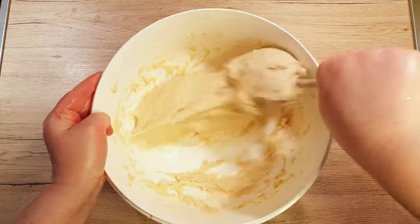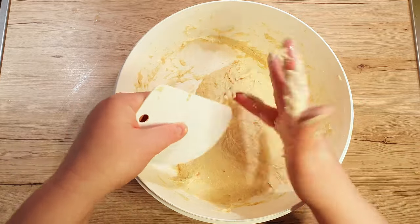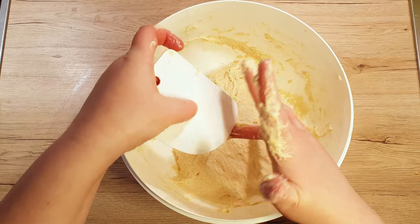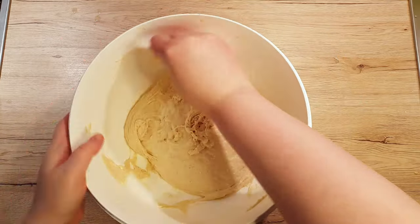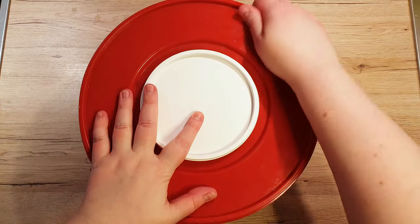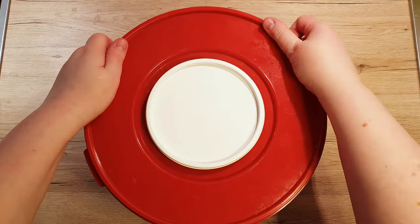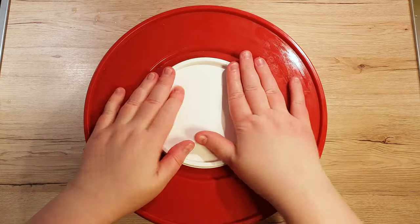Mix the dough for at least 5 minutes, but not more than 8. Scrape all the dough stuck to your hands and the sides of the bowl, and cover it with either plastic wrap or a tight lid, making sure to let out all the air. Leave the dough to rest in a warm and dark place for 20 minutes.